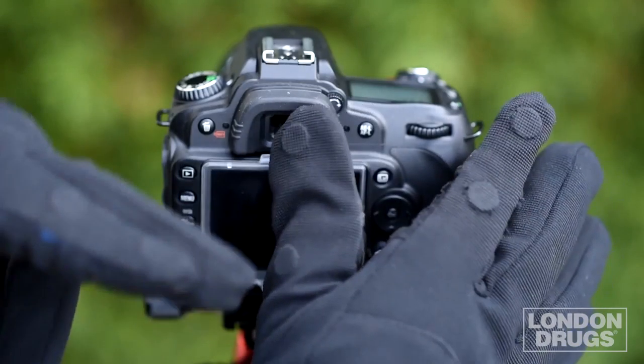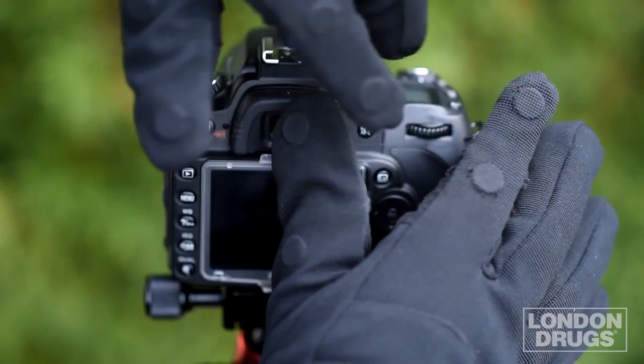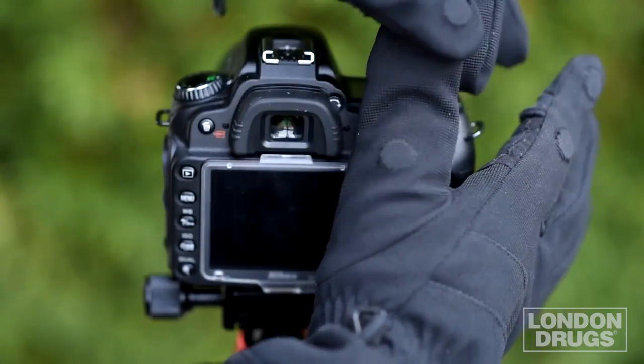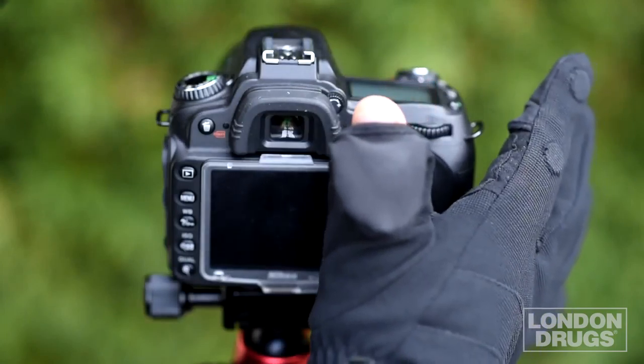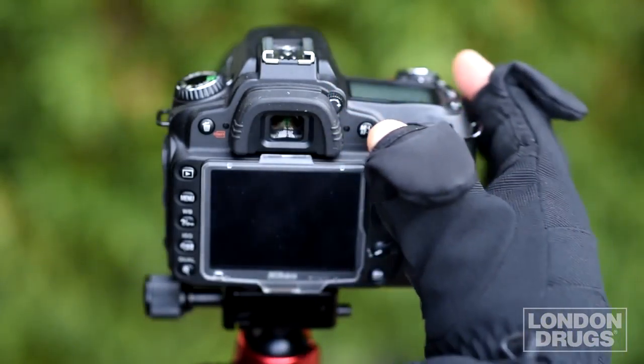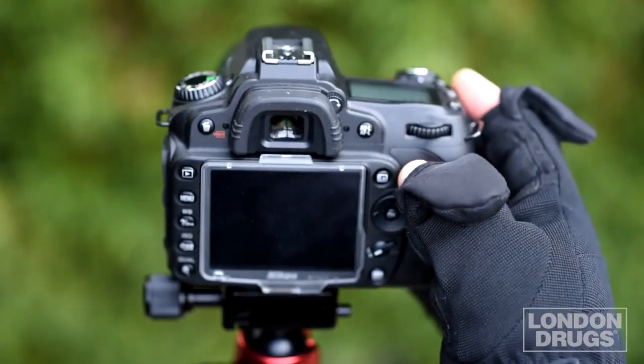Here's a close up. You see the back of the glove has these little round circles — those are the magnets that are built into the glove. All you do is pull it back and it snaps together. Pull back the index finger and it snaps. Now your forefinger and your thumb can easily access your camera.